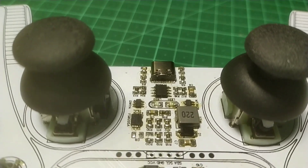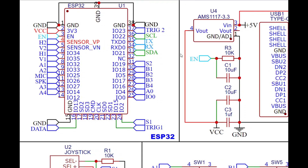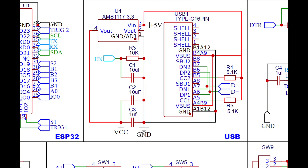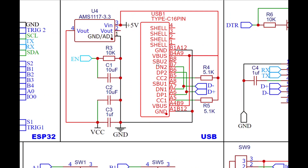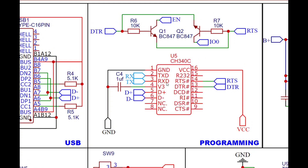The USB Type-C port can also be used to program the microcontroller. This is the schematic diagram. As you can see, we have the ESP32 module as the central controller, then we have the USB Type-C port and a 3.3V regulator. Then we have the programming circuit using a CH340C USB-to-serial IC.